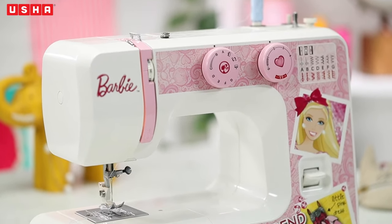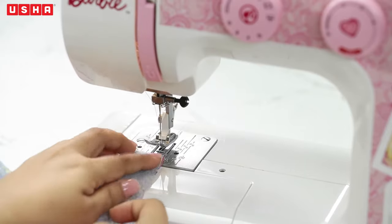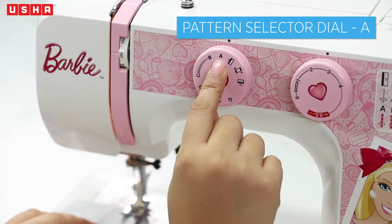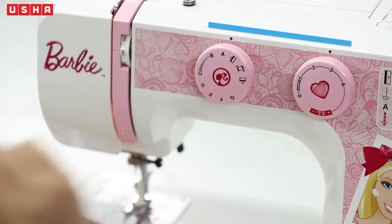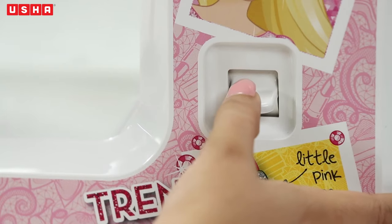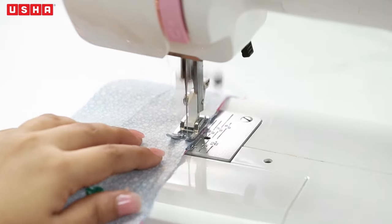Now take the fabric to your sewing machine. Align the edge of one of the shoulders with the presser foot and check the dials — the pattern stitch selector should be set to 'A', which is for straight stitches, and the stitch length should be at 2.5. Start sewing, and after an initial few stitches, do a reverse stitch to secure them in place, then continue forward.